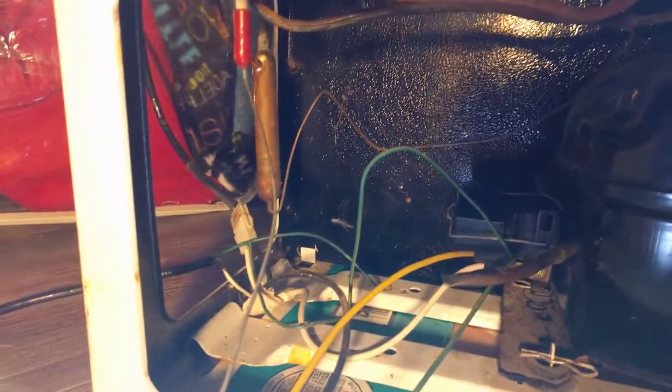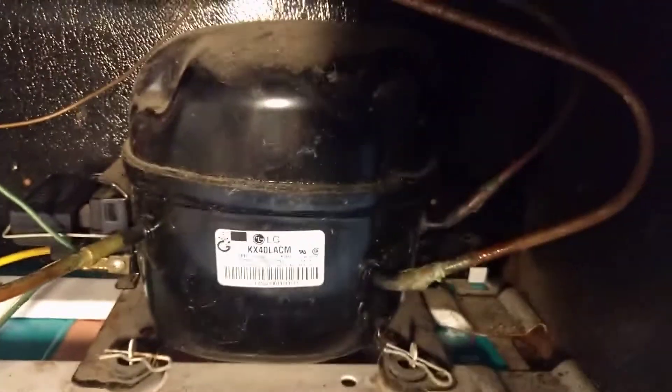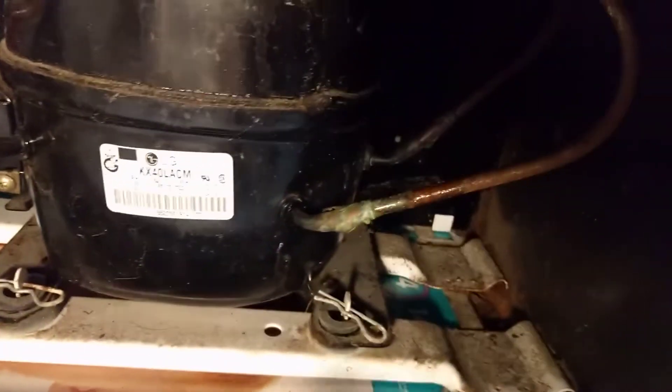Not going to go through the whole process — there are a lot of other videos about adding Freon — but I did want to point out the difficulty of figuring out which one is the suction line, because on this particular model they're both on the same side and about parallel. So anyone who says do the one that's higher, that's not necessarily easy to figure out on this one.